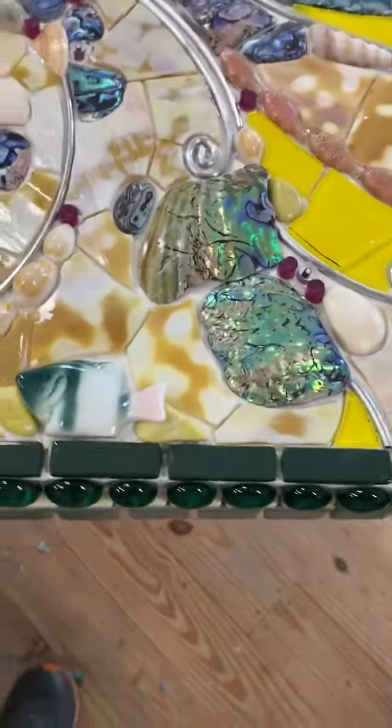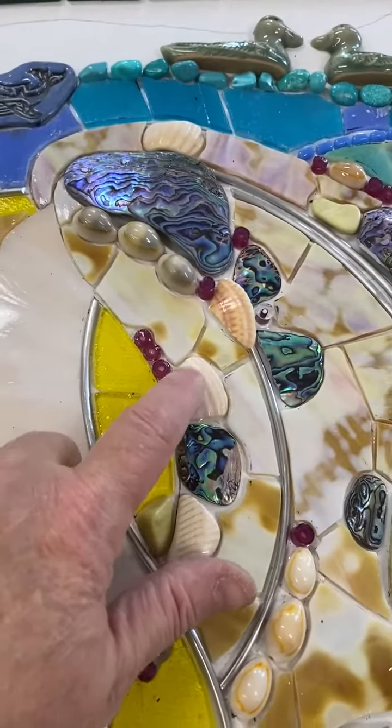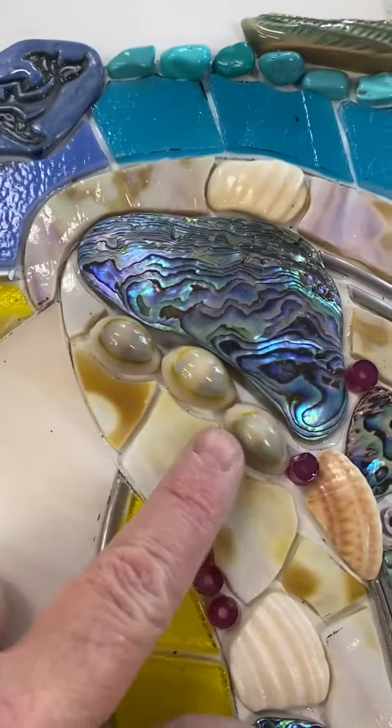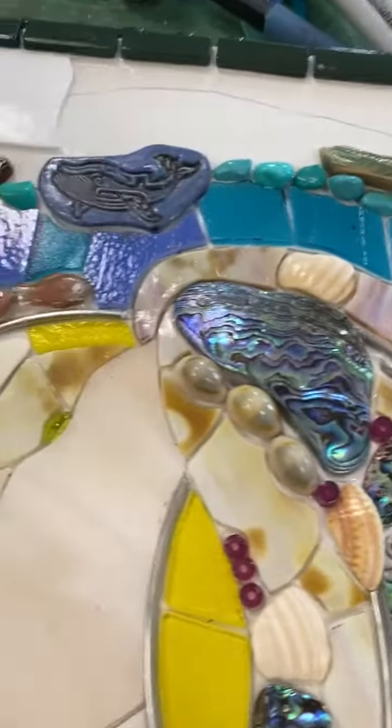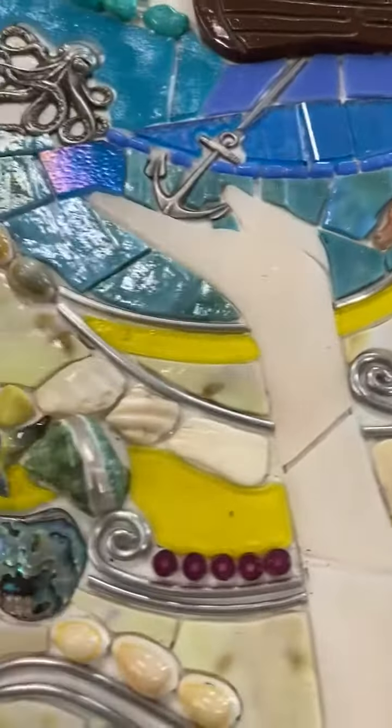Her hair is full of abalones and shells, and inside her hair is also some underwater life.